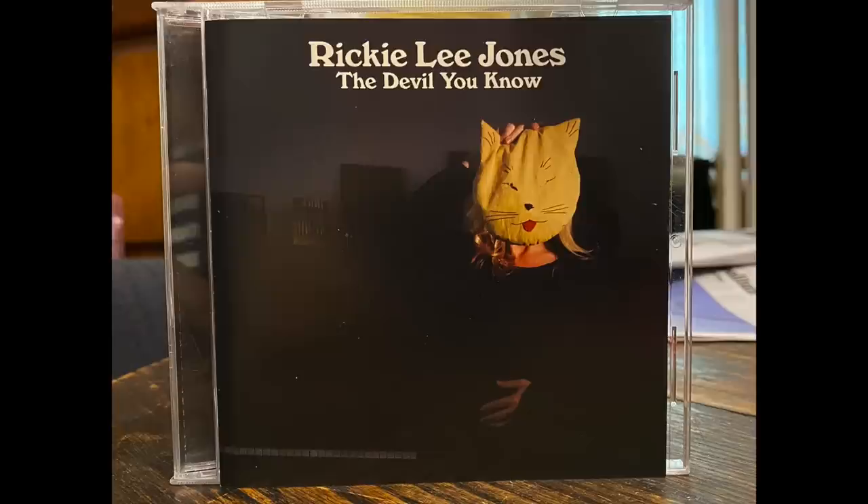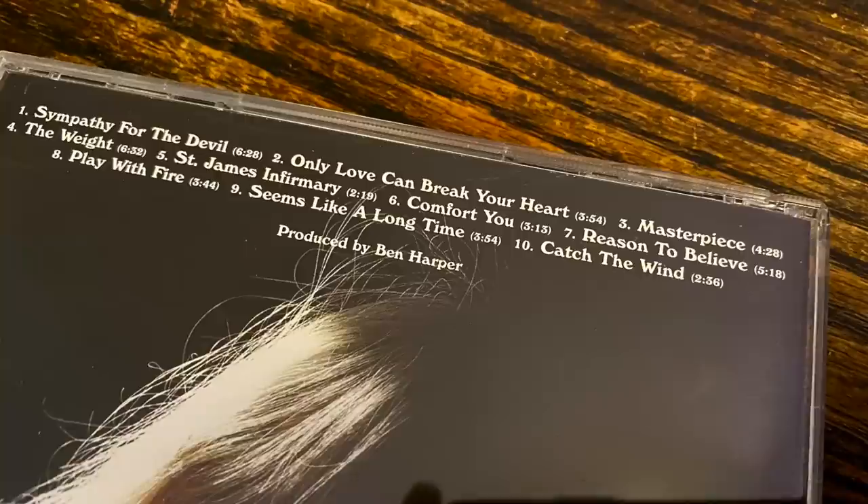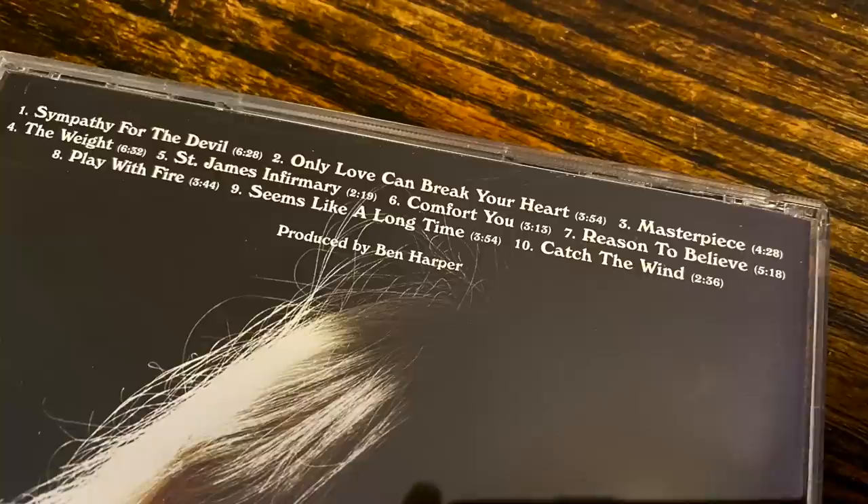I played Rickie Lee Jones' album 'The Devil You Know' — a polarizing record because it's so sparsely arranged. It's really Rickie Lee and her voice front and center, singing familiar songs at a very slow tempo, just luxuriating in each tune. A lot of people find that off-putting, but I think it's great — she was brave enough to take this approach and do these very familiar songs in a very different way, so you hear more into the lyrics.